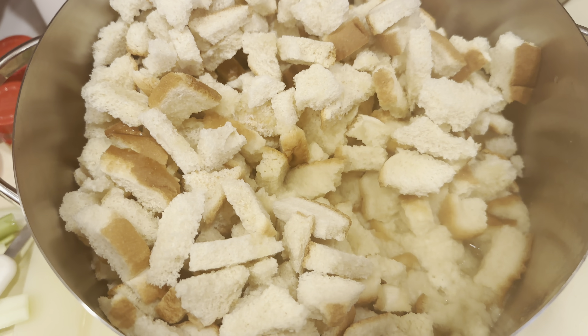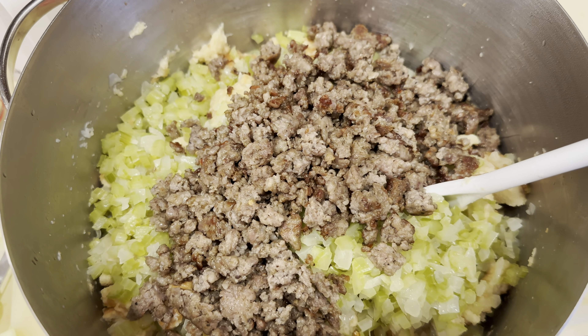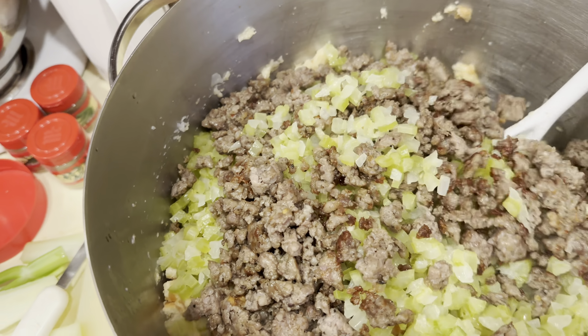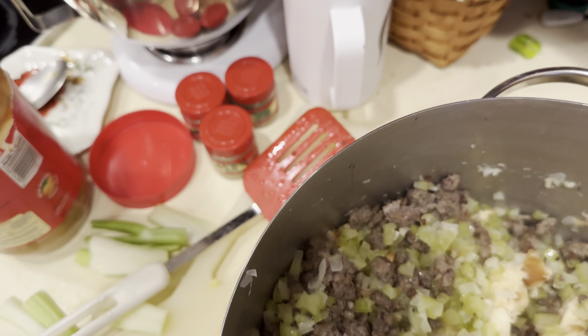I'm going to mix this in, then I'm going to add the celery, onions, and sausage. Now I've added the celery and the onion and the sausage, and now I'm going to mix this up.